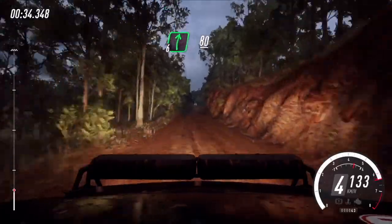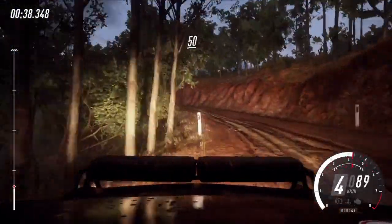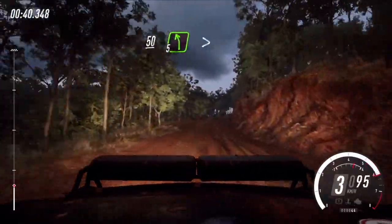6 right of a crest, 80, 3 left, tightens 2. 50. Crest, into 5 left long, tightens 3 long.